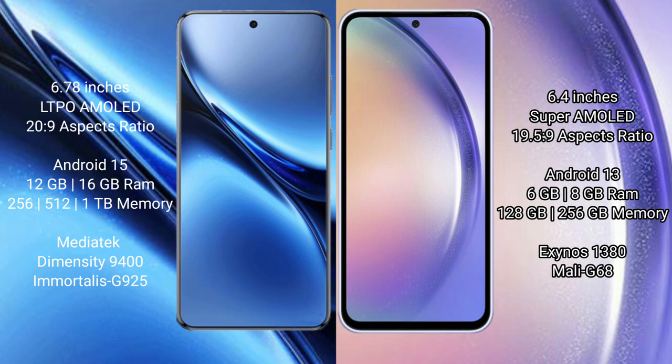The Vivo X200 Pro runs on the Android 15 operating system, while the Samsung Galaxy A54 runs on Android 13. The Vivo X200 Pro comes with 12GB or 16GB of RAM and 256GB or 512GB of internal storage.